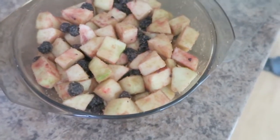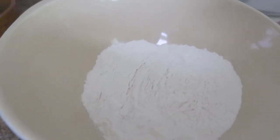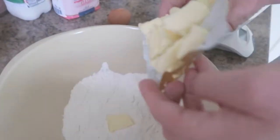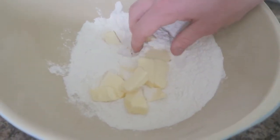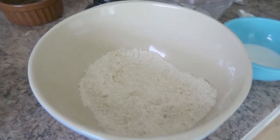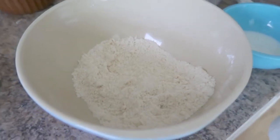Now we're going to get on with making the cobbler part. Our flour is now in the bowl — all 150 grams of it. Now we're going to put in the butter and rub it together until it forms something resembling breadcrumbs. And now we have made the mixture look like breadcrumbs, even though they're not breadcrumbs.